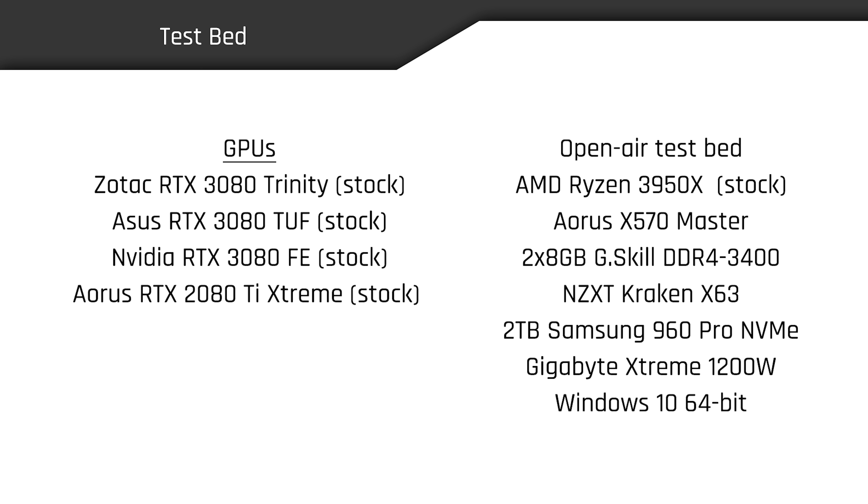I tested the RTX 3080 Trinity against all the other cards featured in our Ampere reviews thus far, including the ASUS RTX 3080 TUF, the 3080 FE, and the Aorus RTX 2080 Ti Extreme, all running stock. The Trinity ships with the same 1710 MHz GPU boost clock as the Founders Edition, which is notably slower than the 1815 MHz boost of the ASUS TUF model. All GPUs were benchmarked with a stock Ryzen 9 3950X.